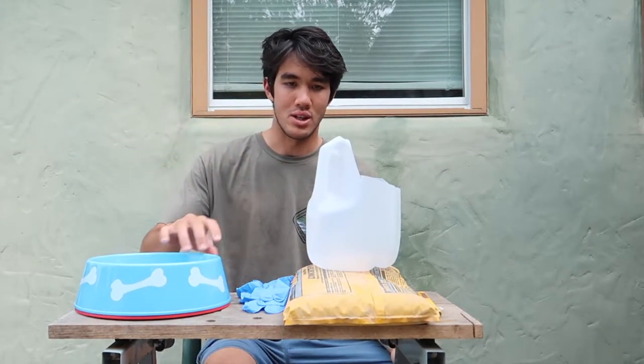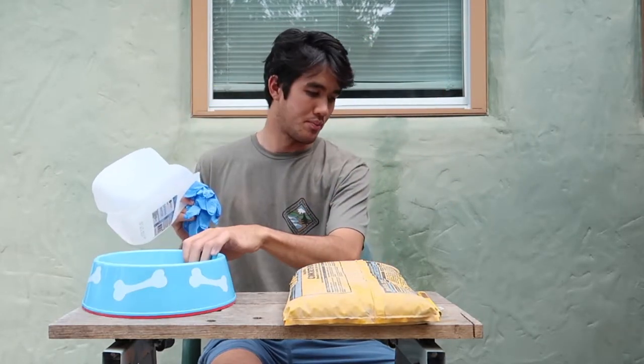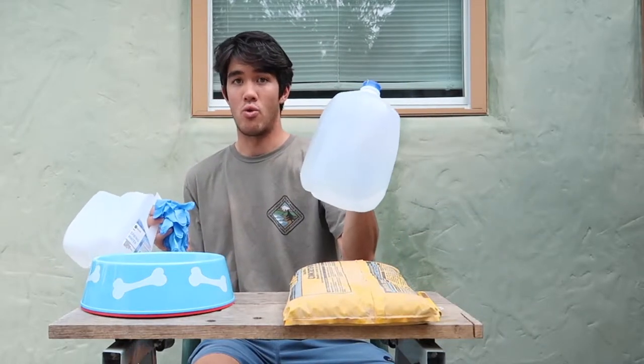Some of the supplies you're going to need: a gallon jug that has the top cut off for mixing, some gloves for the concrete, and the concrete itself to mix up and pour into these bowls. You'll also need either a gallon of water or some water source to add to the concrete.